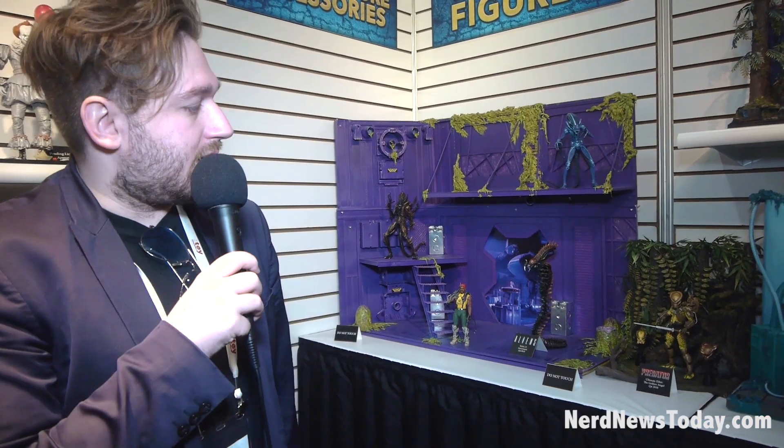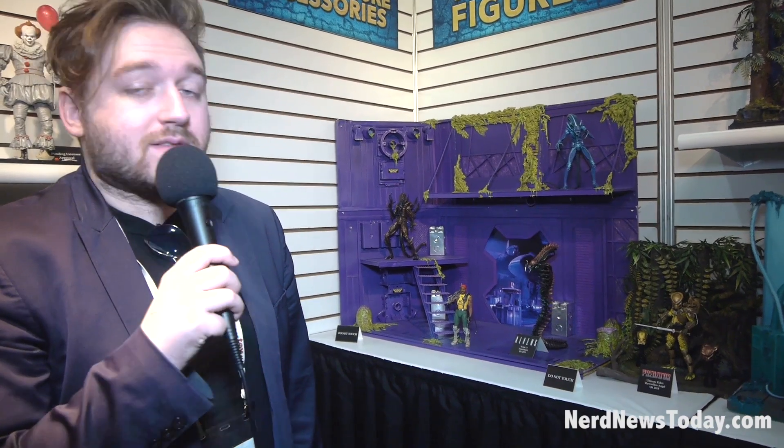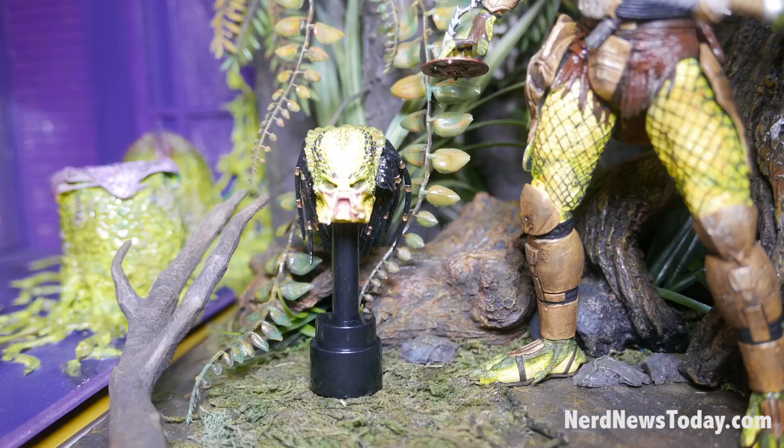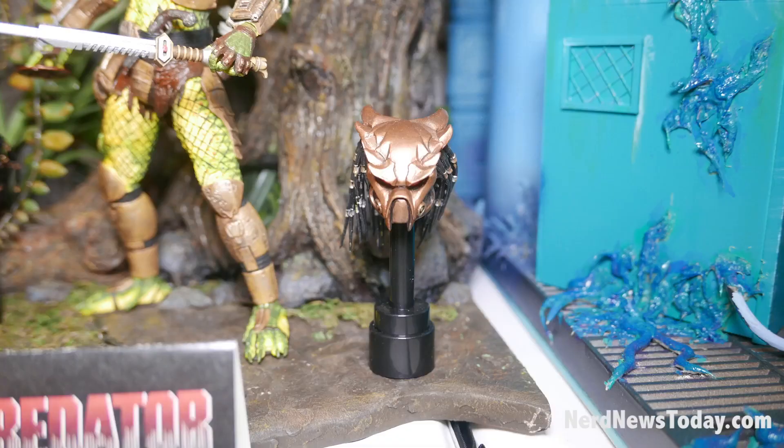At the end of Predator 2, the Elder gives Danny Glover a pistol from the 1700s. And this Dark Horse comic explains the Golden Angel's — the Elder's — backstory. He comes with three heads, multiple weapons, and will have a fifth panel window box.